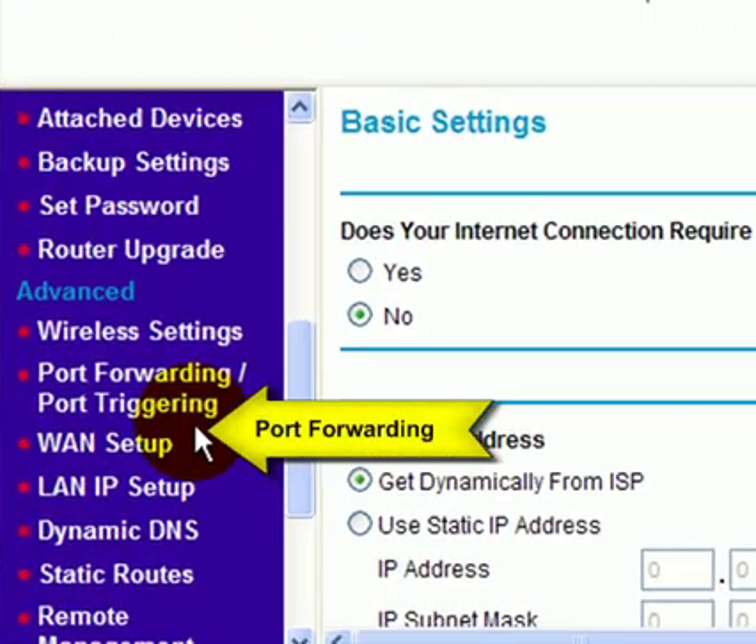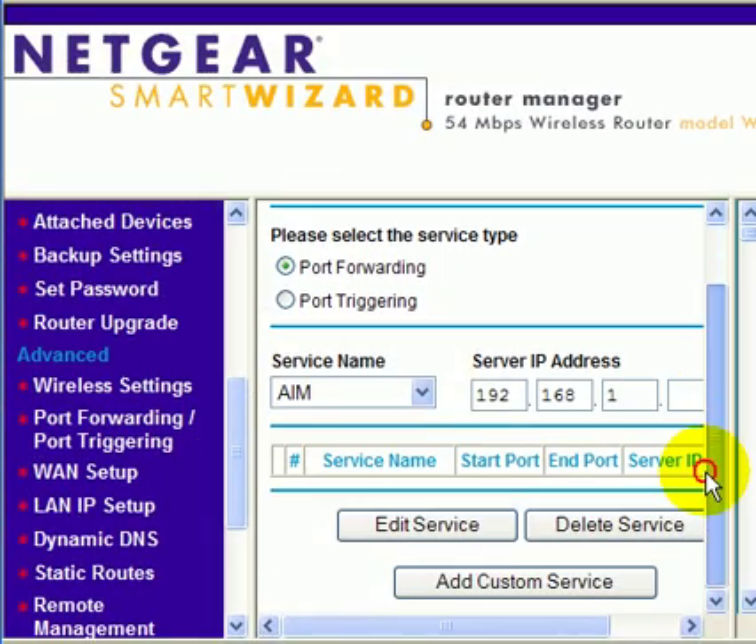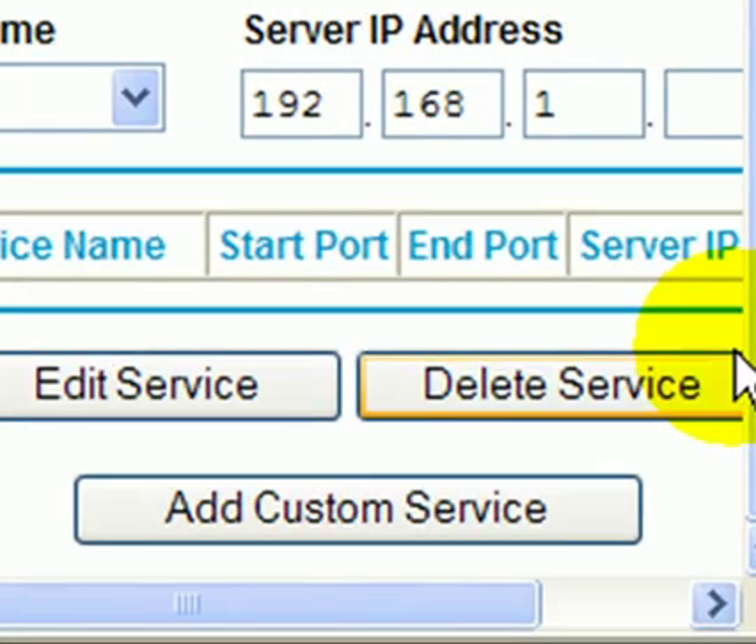So, we're going to scroll down the menu here. I'm going to click on port forwarding. Now, this is if we want to set up port forwarding to get on the Xbox. This is how you're going to do it.